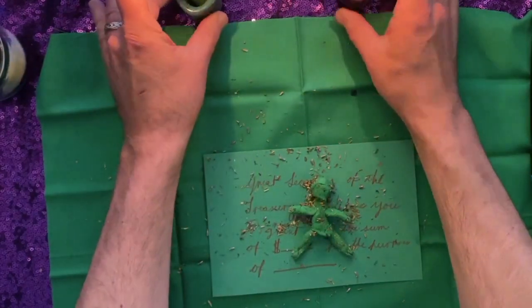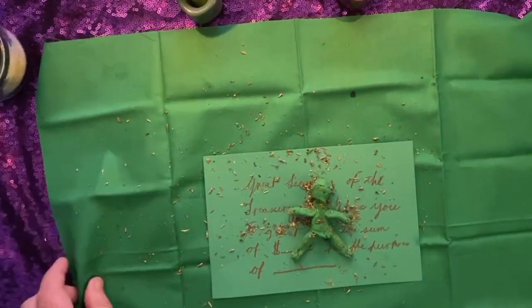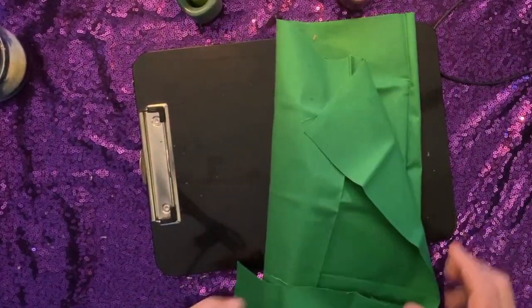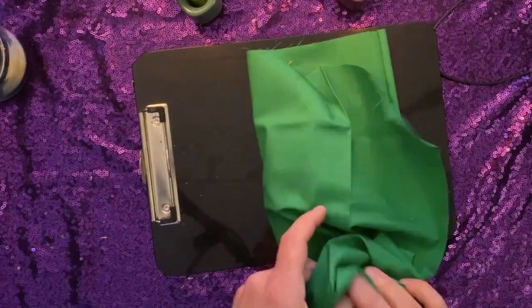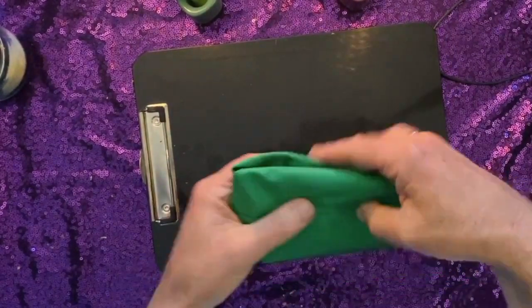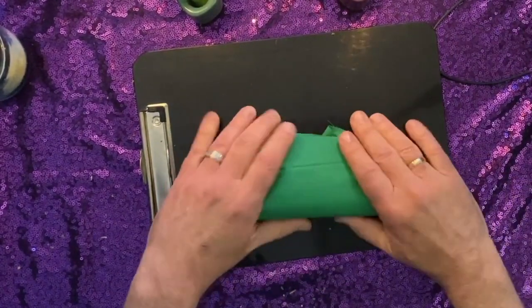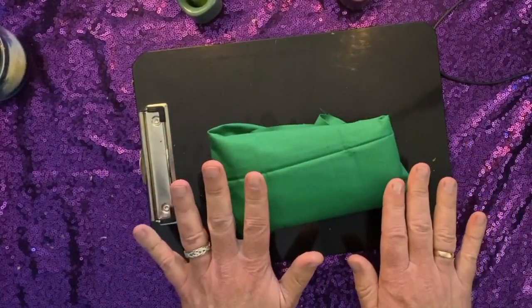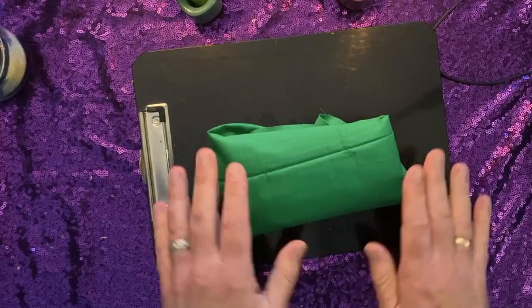Obviously never leaving a candle unattended. Once that's happened, you take the fabric and wrap the whole thing up into a little parcel like this. You just take this parcel and you hide it away somewhere. And once your money has materialized, you will unwrap the parcel and disassemble the doll and throw everything away.